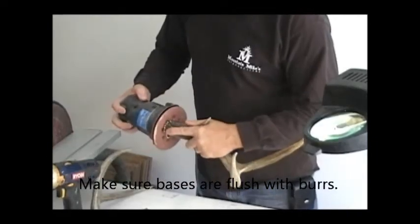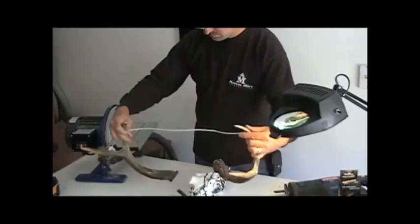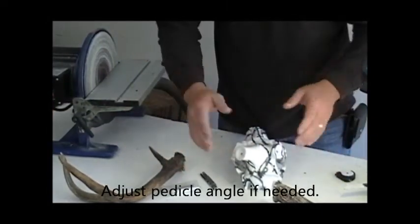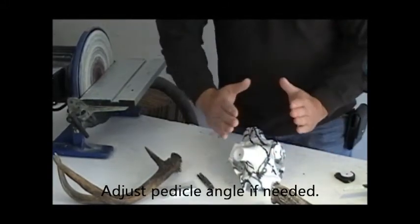Now we're going to square them up. We're going to try to fit the antlers. Change the angle of these pedicles just a little bit. I've got to take that material off the top — I'm going to change the angle just to bring the width in. If I wanted to open them up, I would have to take material off the bottom so that the angle would change.